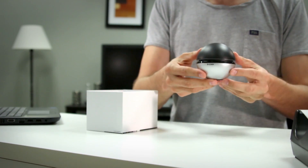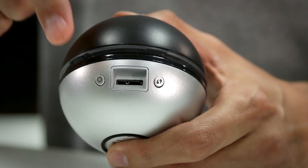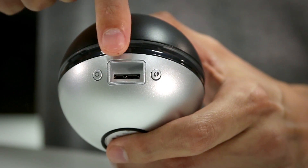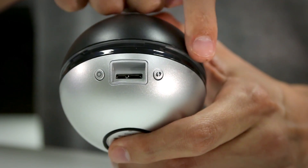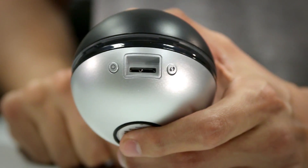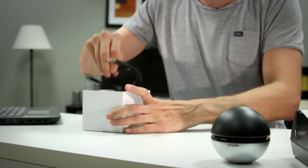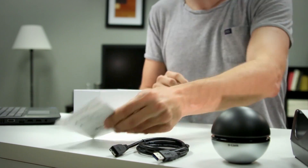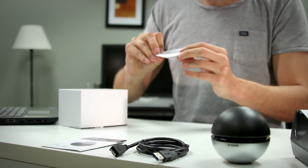In the box we have the adapter. On the back of the adapter we have the LED on and off button, the WPS button, and the USB 3.0 connector port. The center area is the LED ring, which will indicate proper connection to a wireless network. We also have the USB 3.0 cable, the quick install guide, and the installation CD.